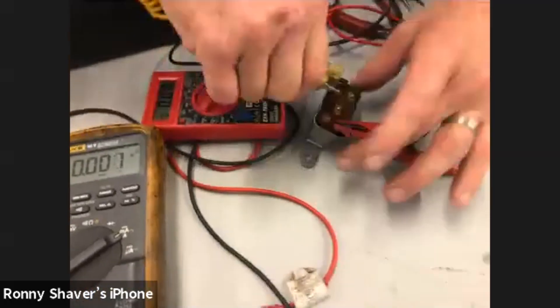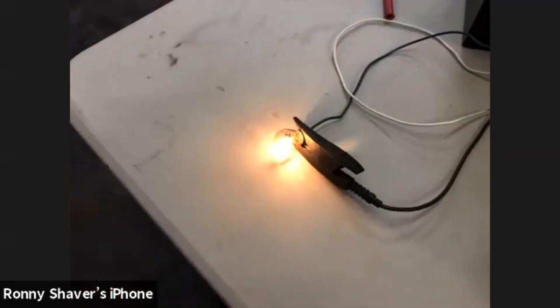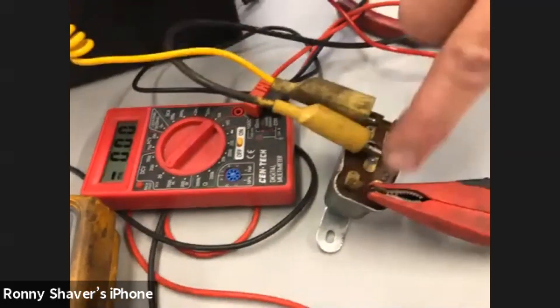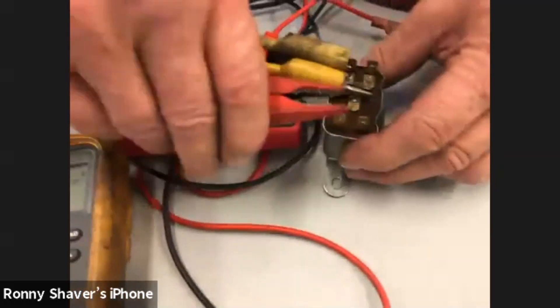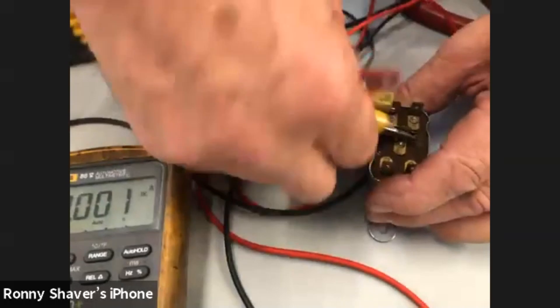So now we're going to take the voltage feed and look at the contacts on the single throw double pole. You've got one that feeds both of these. When the relay is not activated, you're going to have one that is making contact — the normally closed side. And you'll find that the other one doesn't work until you activate the relay. This appears to be a bad relay.